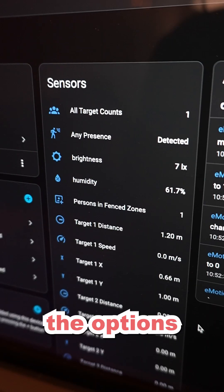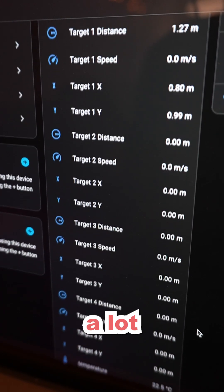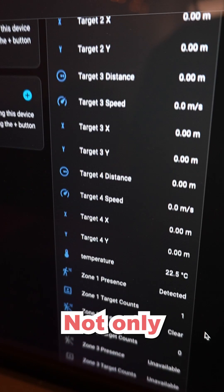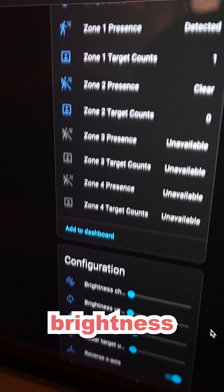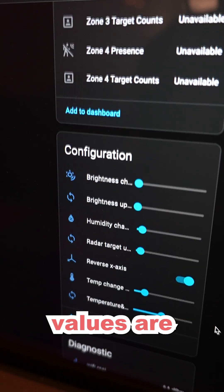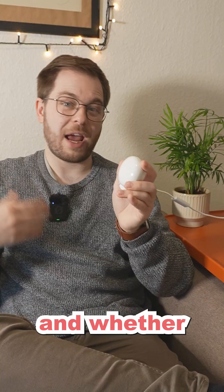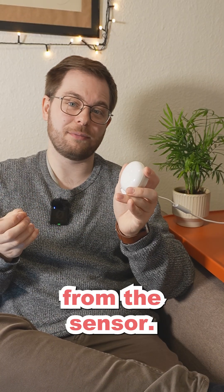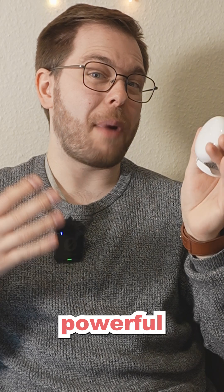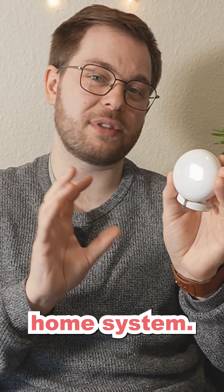When going through all of the options that you get with the sensor in Home Assistant, it's clear that you have a lot of options at your disposal. Not only do you get presence detected or not detected in specific zones, but the brightness and temperature and humidity values are also exposed, as well as a sensor that tells you how fast something is moving and whether that person is moving towards or away from the sensor. You're really able to create some very powerful automations using the Emotion Ultra in your smart home system.